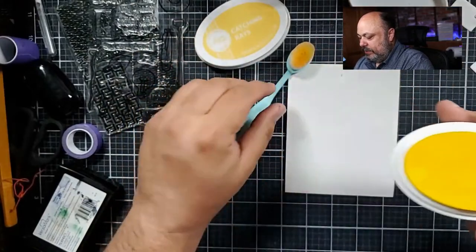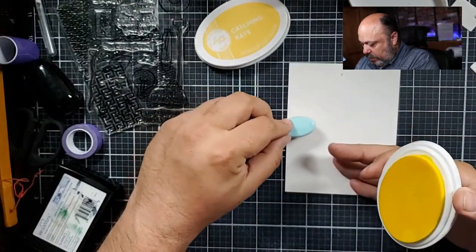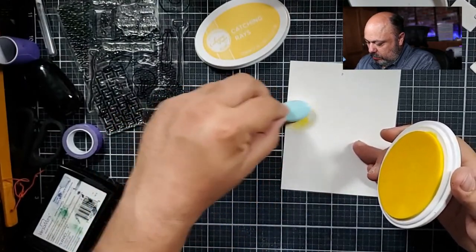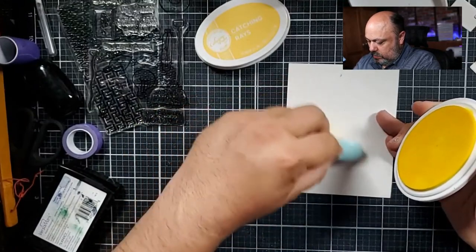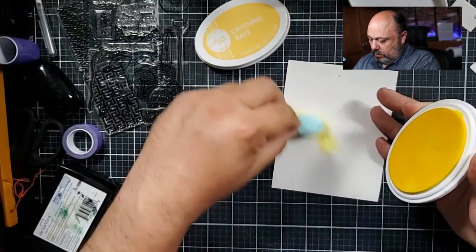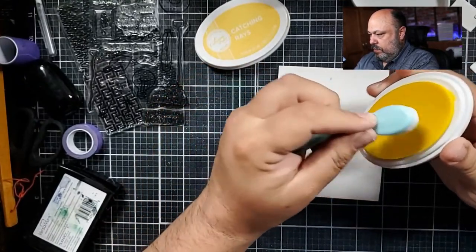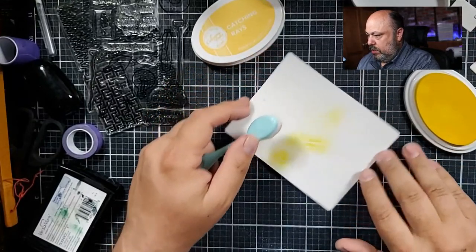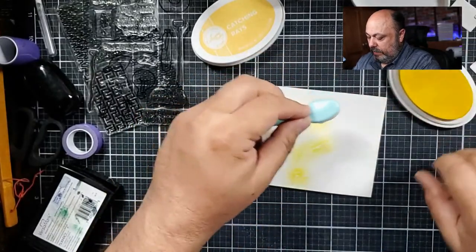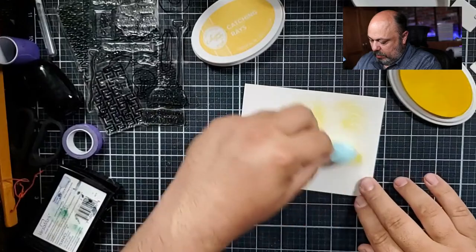Welcome to the surprise live, Deborah! I'm going to use the lighter ink around the light bulbs and then the darker ink on the outside of the light bulbs, if that makes sense. I'm just going to use the ink.